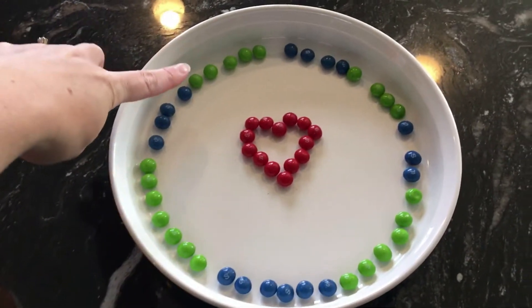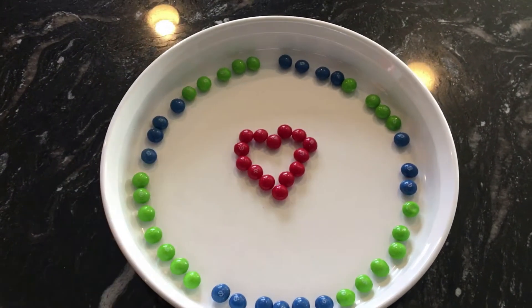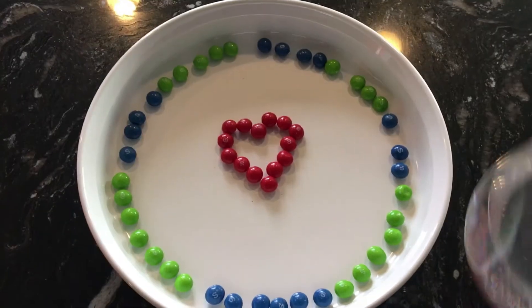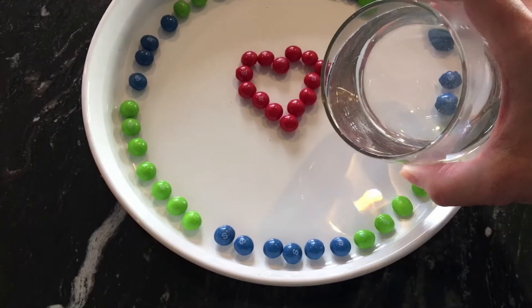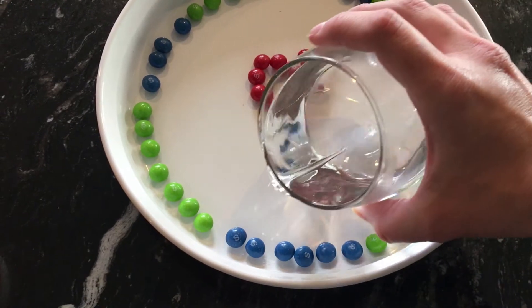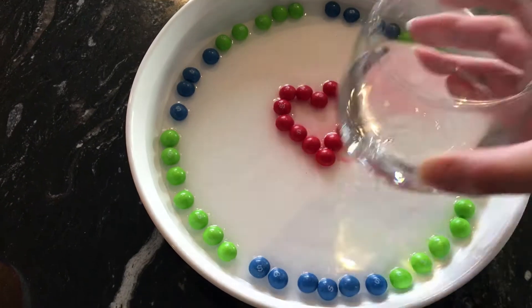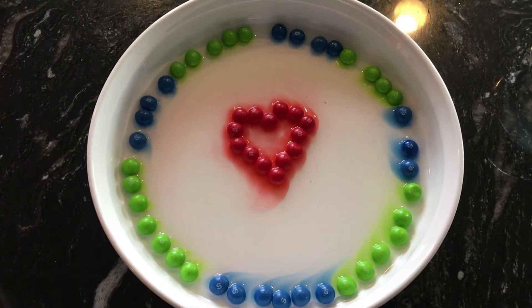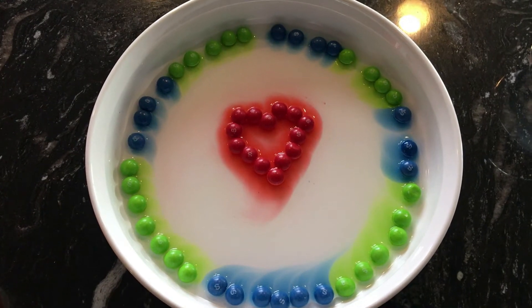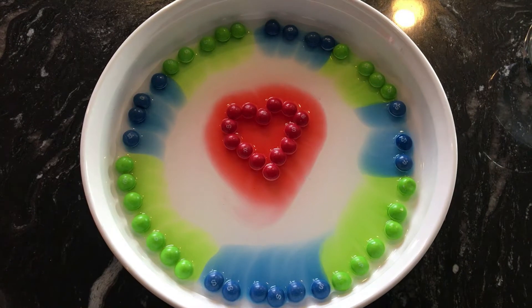The goal here is to have some of the blue be water, green be land, and a heart in the middle just for fun. I have some warm water I'm going to pour in and we'll watch the magic happen. You want to pour it nice and slow so you don't disrupt your Skittles. I sped this part up for our video — yours will take a little longer. Remember, any kind of design will make really cool effects in the water. I can't wait to see what yours look like.